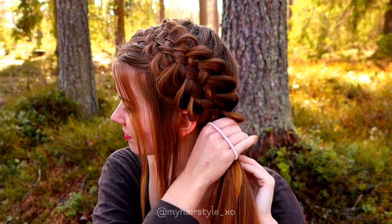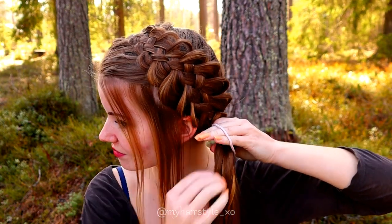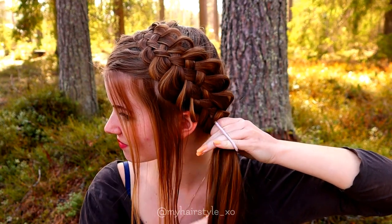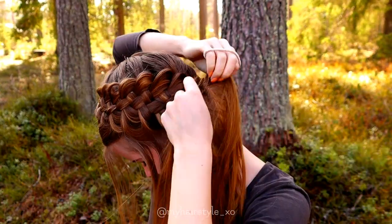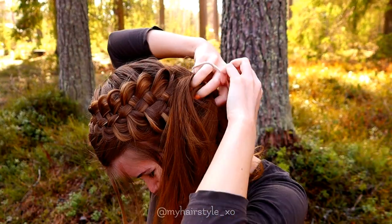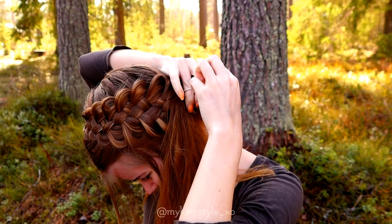Now I start to create a messy bun. First, you knit a ponytail. Next I will create the base for the bun. I spread my hair around like this and create a loop using the bubble.